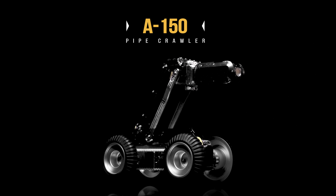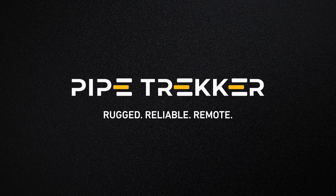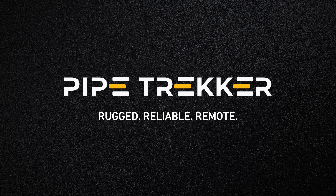PipeTrekker's A150 is the most versatile crawler on the market. PipeTrek.com